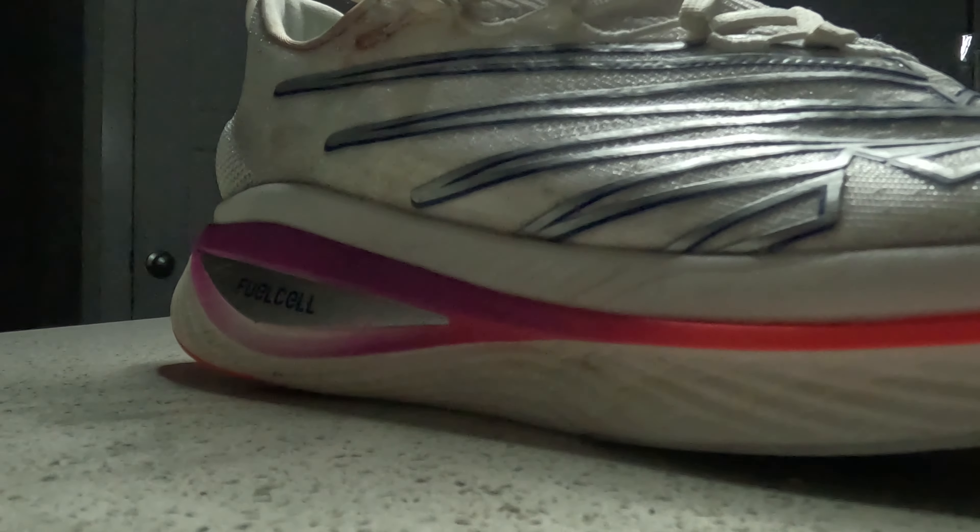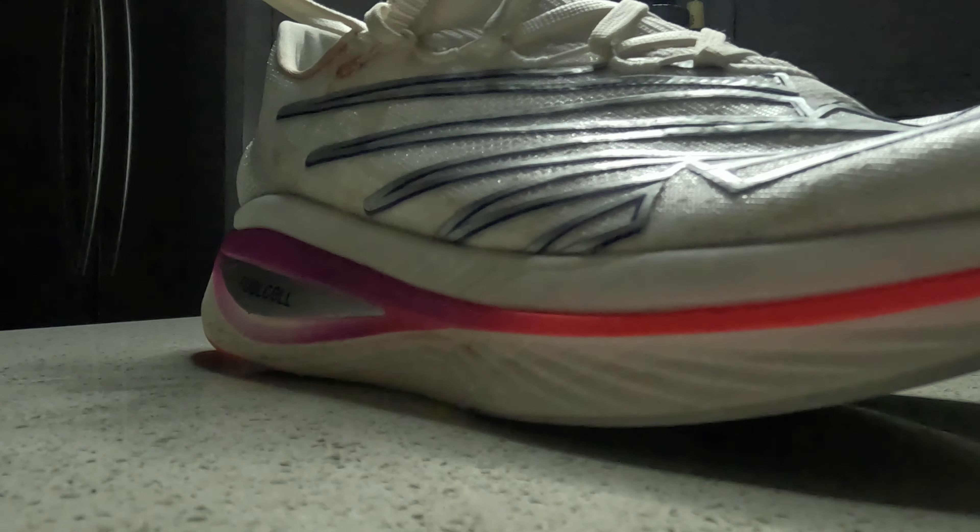In terms of wear of the upper over 100 miles, right where the logo is on my big toe — probably where a lot of the flexion happens at toe-off — it has broken apart and there is a pretty big rip that just started. But other than that and the bloodstain, there isn't much wear at all, so I definitely foresee this lasting quite a bit longer.